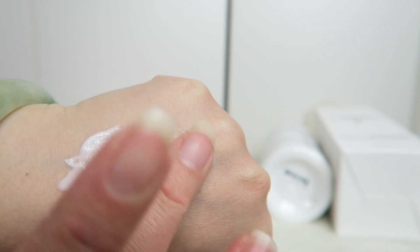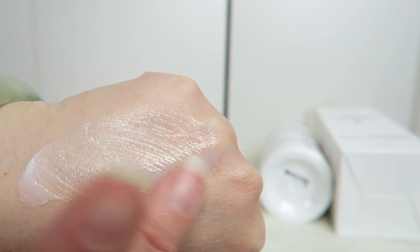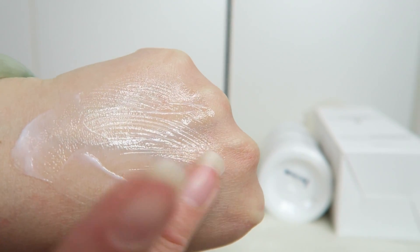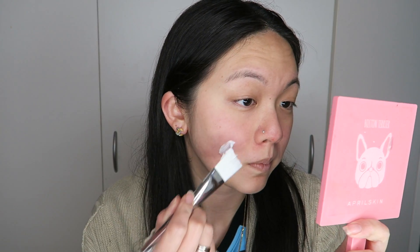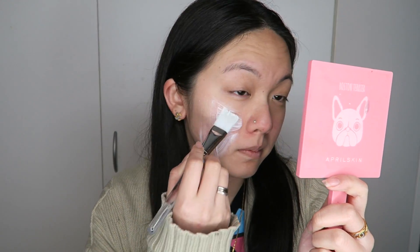As you can see here, the consistency and texture is really thick, which is great because it doesn't dry up on the face — it actually leaves a moisture layer on your skin before you remove it.